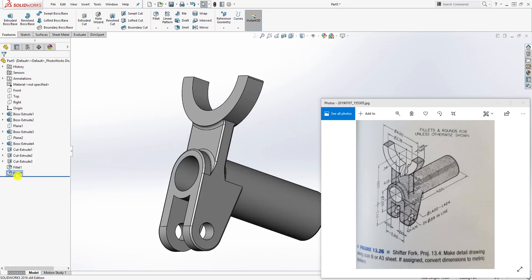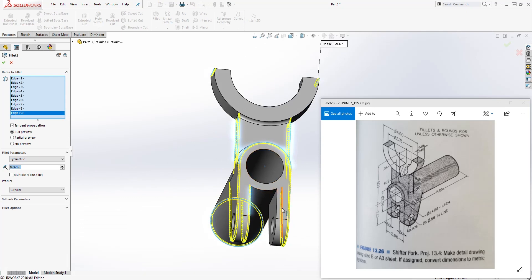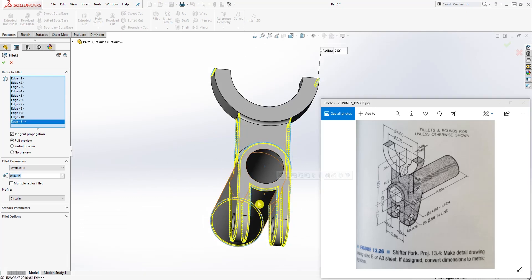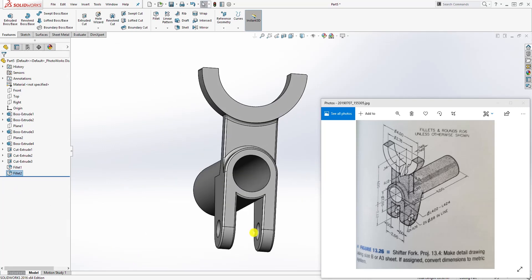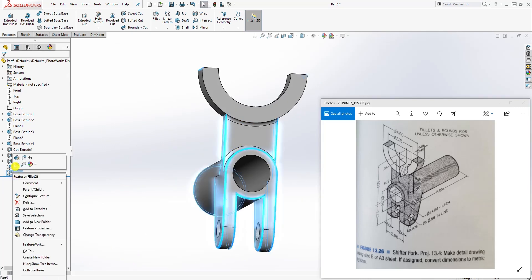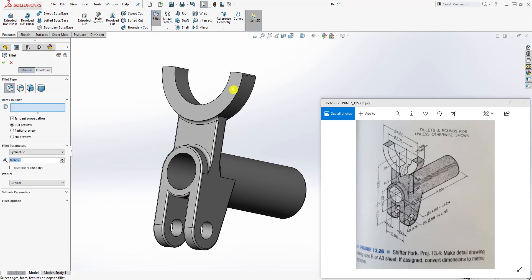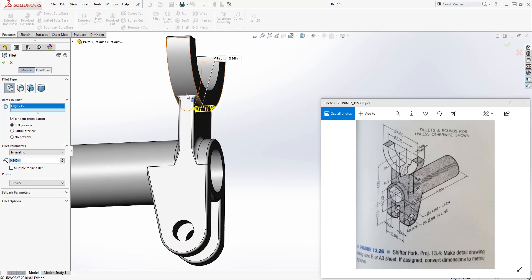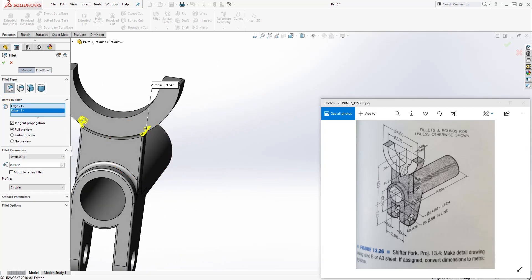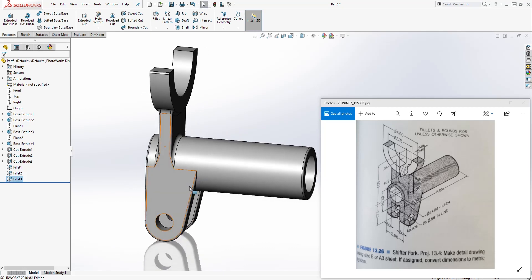Click OK. The last fillet is also on the inside, so edit that fillet by right-clicking, selecting edit, and adding the inside edge and that face to fully include it — click OK. The last fillet value is 0.24 — click fillet, change the dimension to 0.24, and add it to this edge and that edge. Click OK and that is how you create this part.